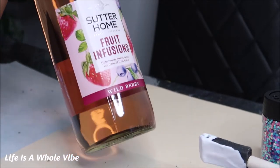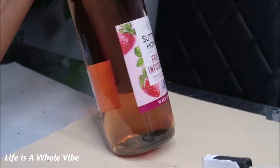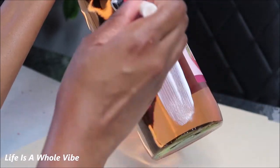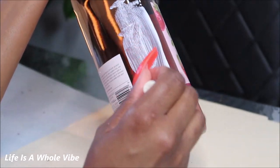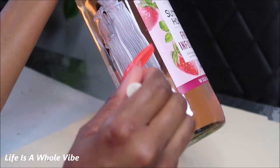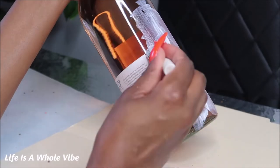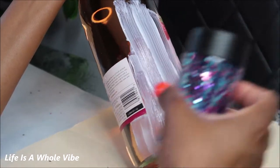This bottle is heavy, so I'm going to start applying my glue section by section, putting on a hefty amount and making sure it's nice and smooth. Then I shake some glitter on.